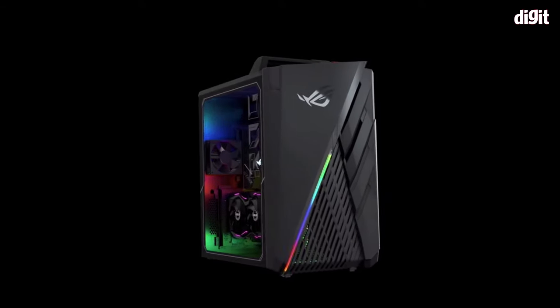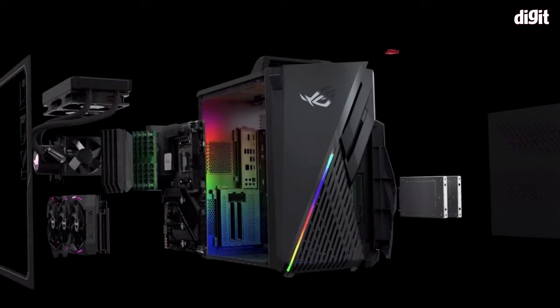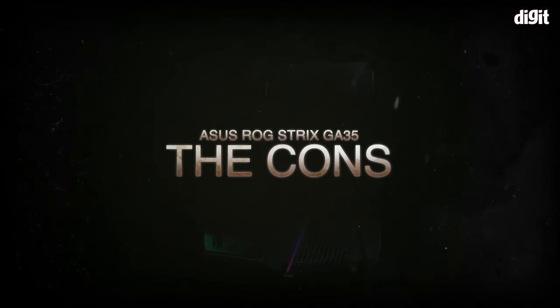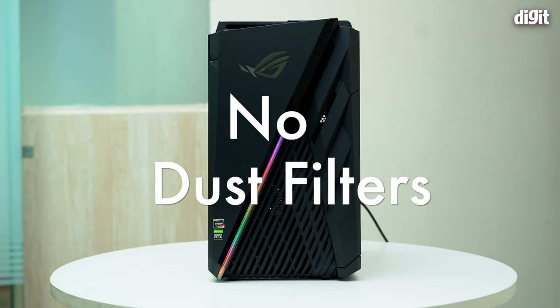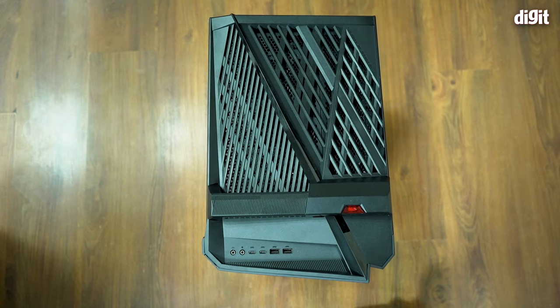With the G35 there are some notable caveats, and this machine is not cheap. For one, there are no dust filters — neither in the front nor on top. Even if there are no intake fans in those areas, without dust filters, dust still gets into the PC.